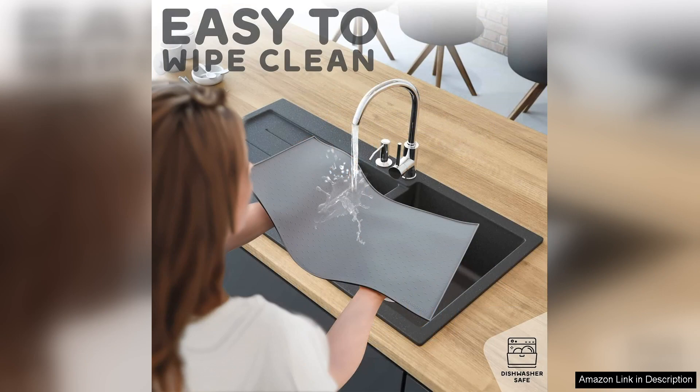One minor drawback is that it might not be suitable for very large dogs with oversized bowls, as the edges could be a bit limiting. However, for most dog owners this mat is an excellent choice.